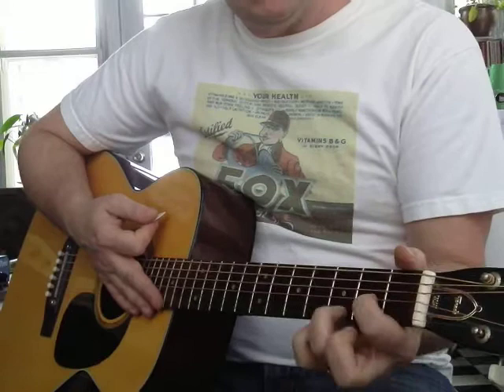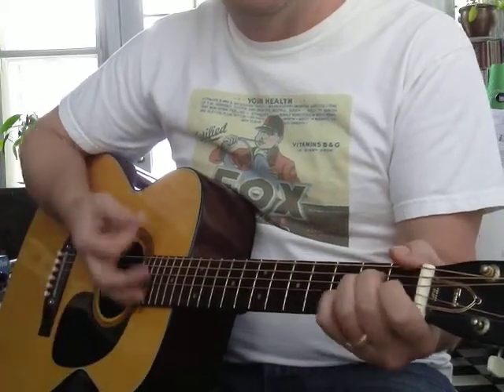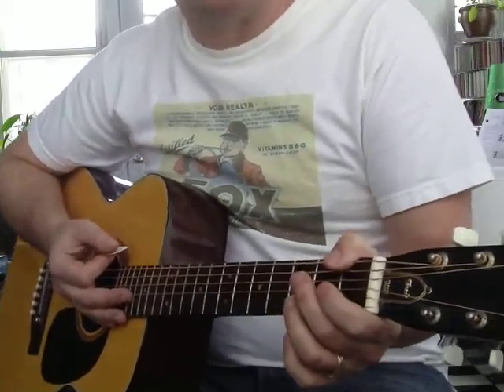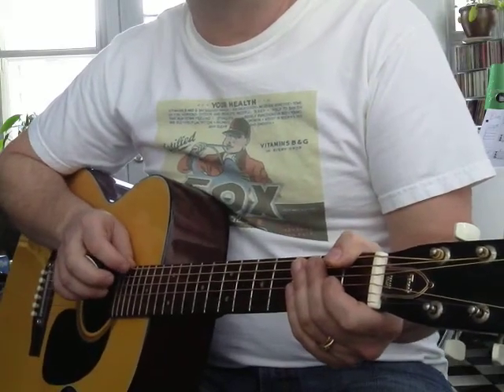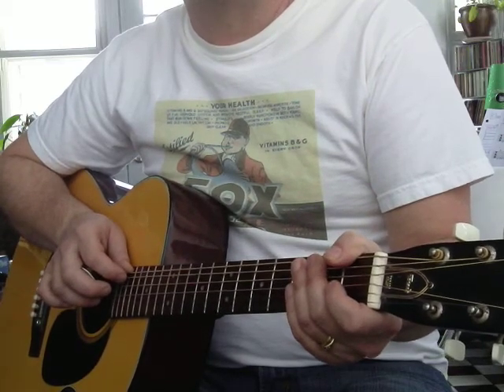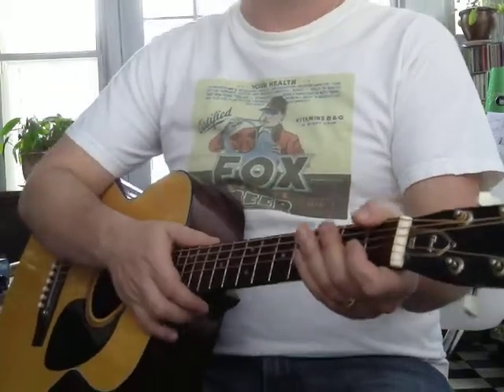Did you notice on the D, sometimes I use my pinky there? There are little modifications that happen all the time — no big deal. Keep working on E, A, and D, keep your guitar in tune, and I'll be adding some more chords and some notes really soon. Thank you, and please subscribe. Thank you.